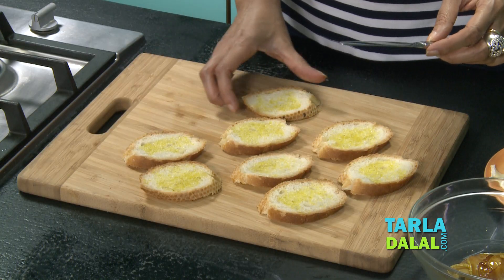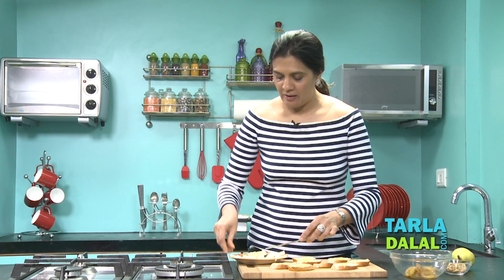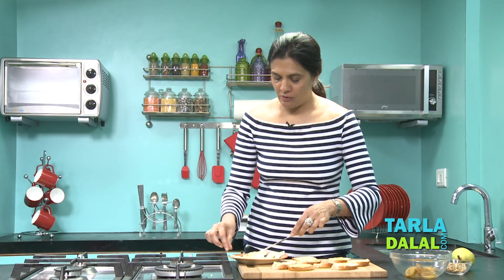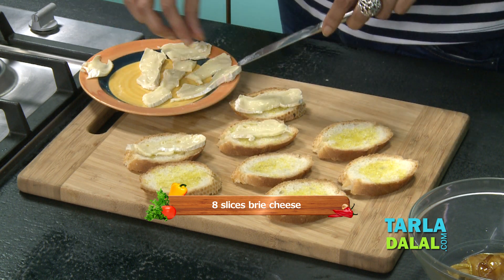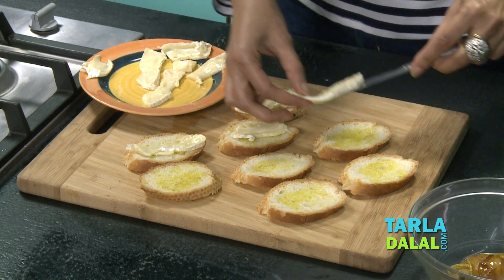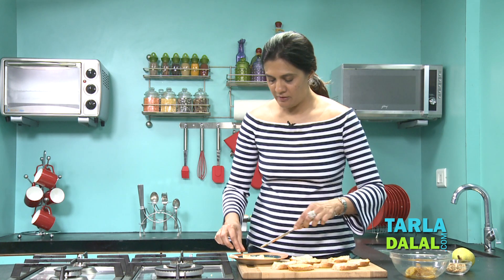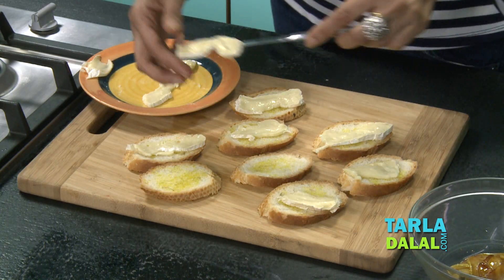We've got our lightly toasted bread. To this you add a slice of your brie cheese and put it back onto your slice of baguette. It's a soft cheese which is available in the market — cut thin slices of it to use for this recipe.